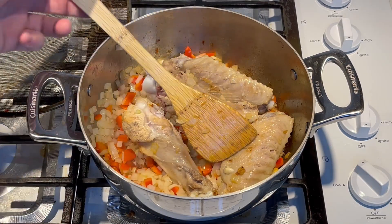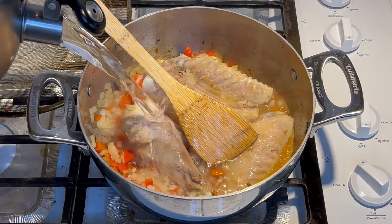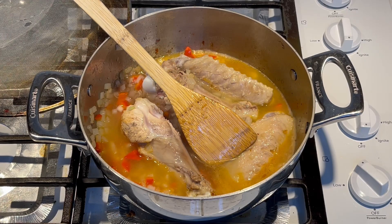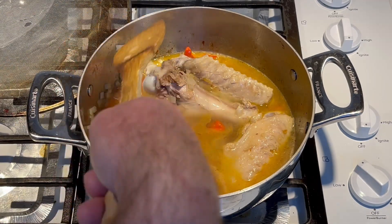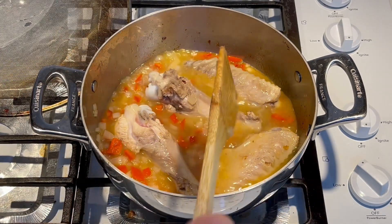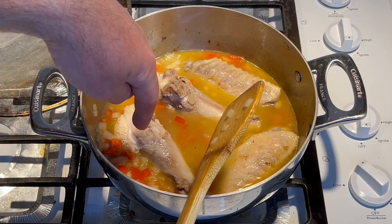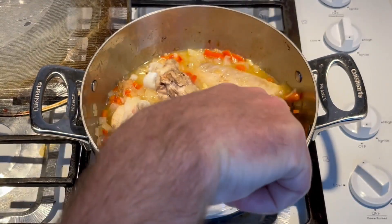Once you've got your onions and bell pepper cooked a little bit, go ahead and add some water — not too much. You still want to be able to see the top of the wings. This is not legs — this is the bottom part of the wing and this is the top part of the wing. Kind of stir that around and get all the goodness off the bottom of the pan.